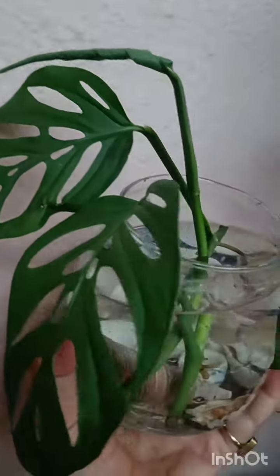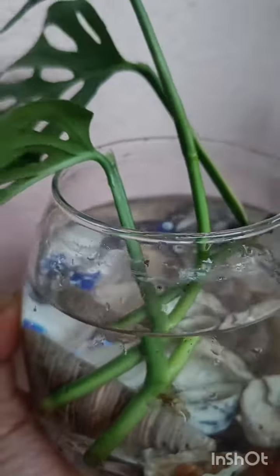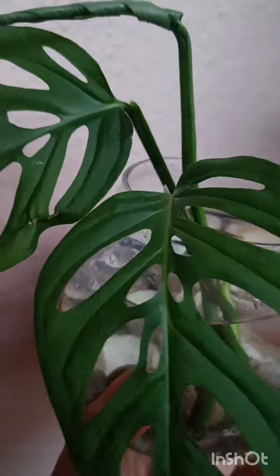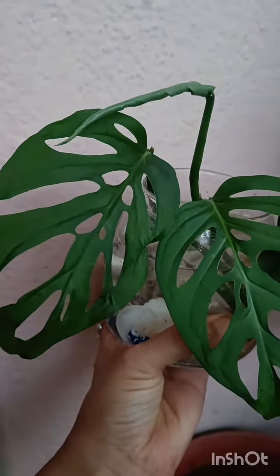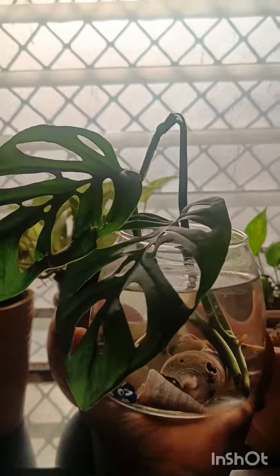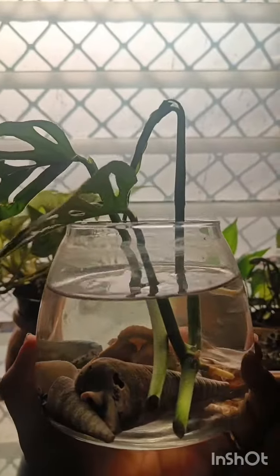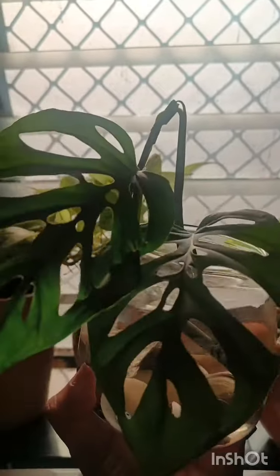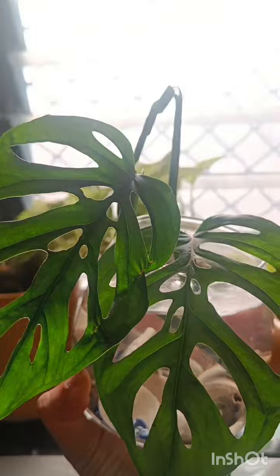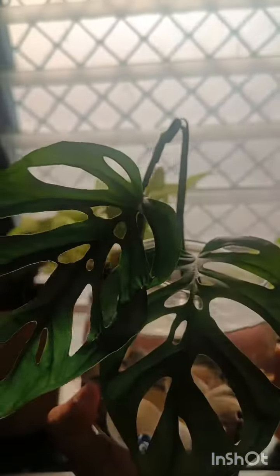It can produce some sort of fungal infection and disease. I'm just using regular tap water. I prefer using glass containers and not plastic for water propagation. I'm going to place it into a west-facing window where it receives bright indirect light in the evening and is not exposed to any harsh rays of the afternoon sun. Stay tuned for any updates, and until next time!